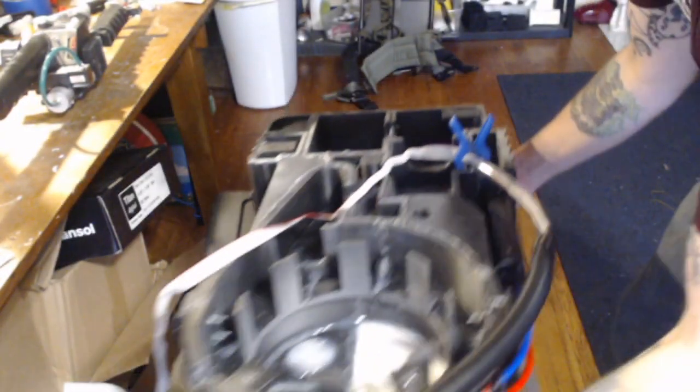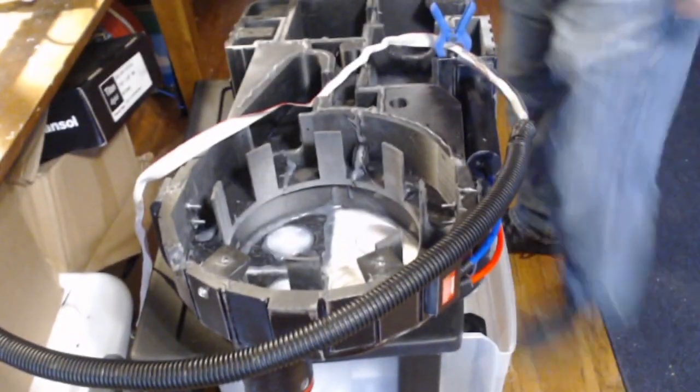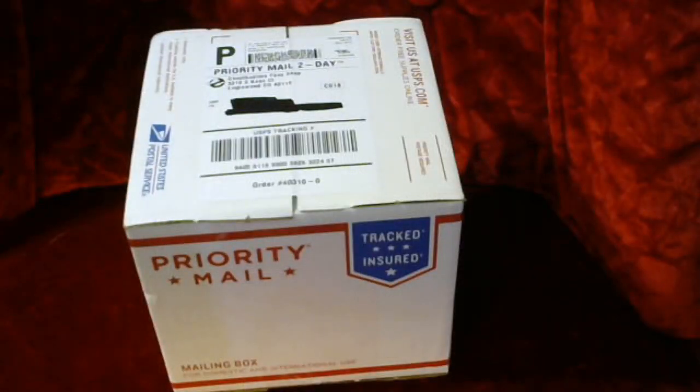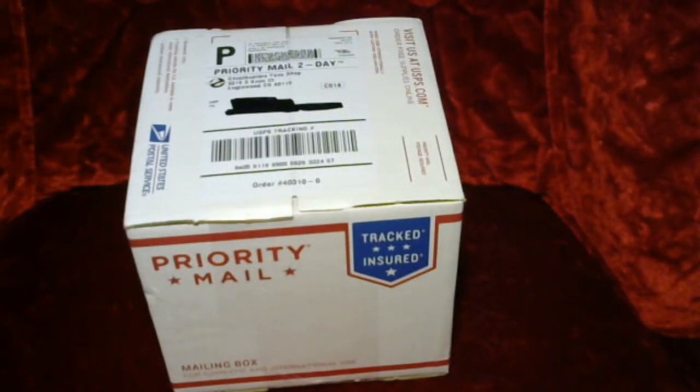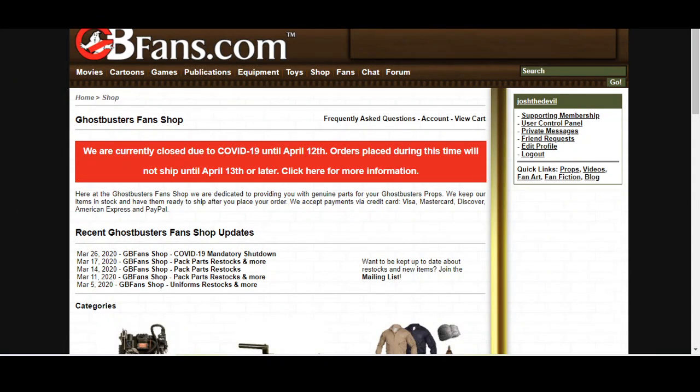Here's the back of our Proton Pack — just a nice, empty shell. This is from GhostbustersFan.com. They're currently closed due to shipping, so I may have been one of the last people to get something out, which is fantastic. Thank you, guys, because now I have something to do.